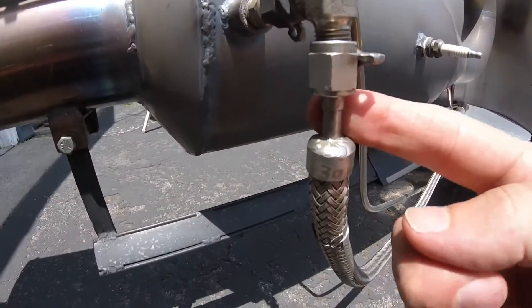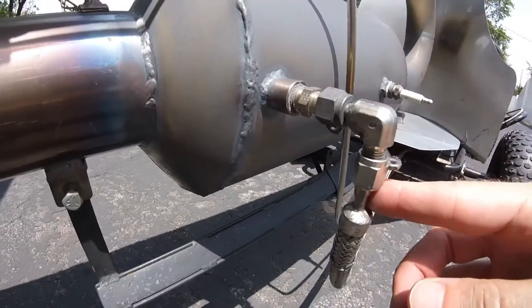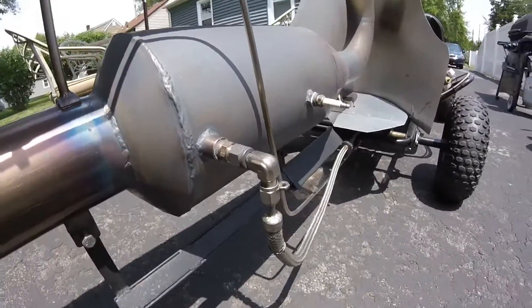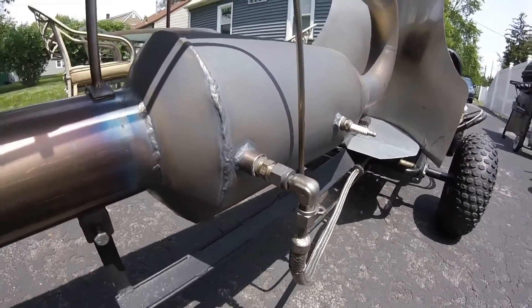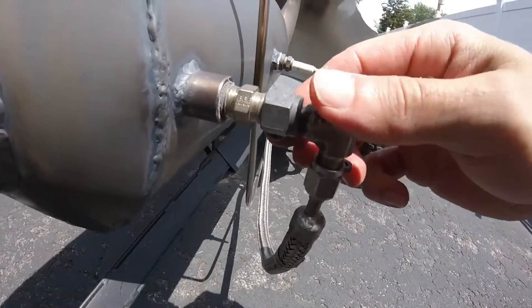You can see how small this tubing is. You want to deliver liquid propane to it — it gives you enough to run the engine. It takes a lot; these engines use a lot of propane. And that's all it is. I use a compression fitting here.